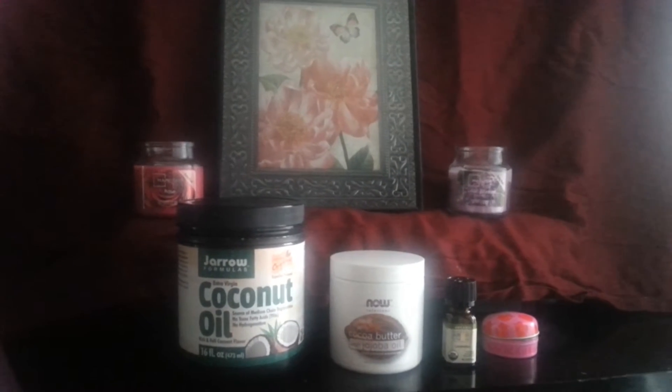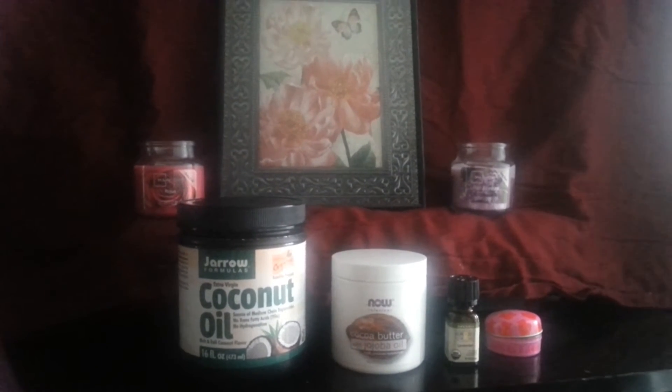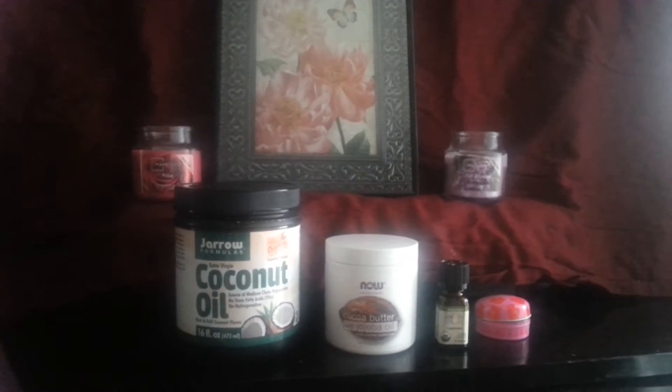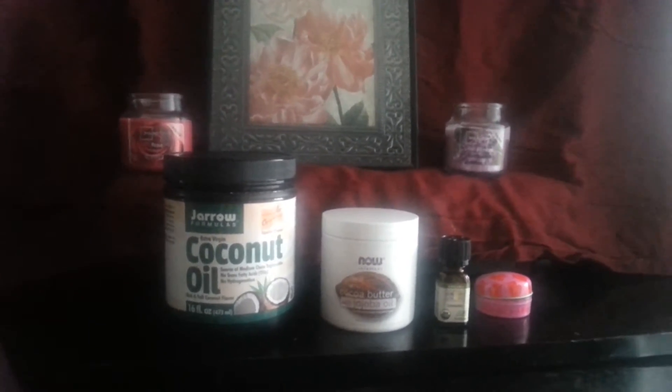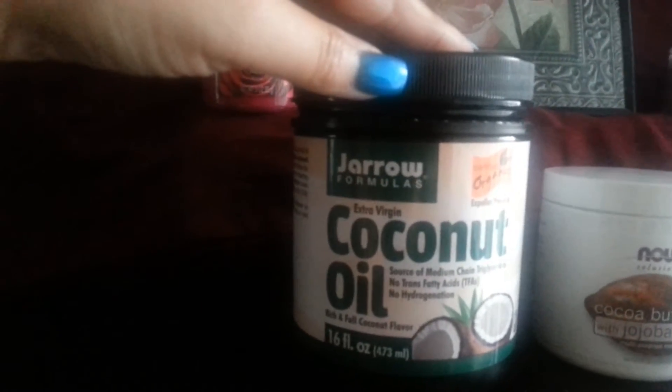Hello, this is the real Yvonne. Welcome to my channel. I just wanted to do a quick tutorial on my own version of a do-it-yourself moisturizing lip balm with three simple ingredients. The first one is extra virgin coconut oil.